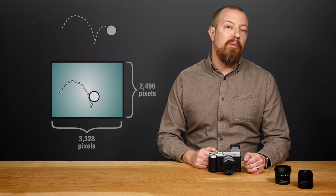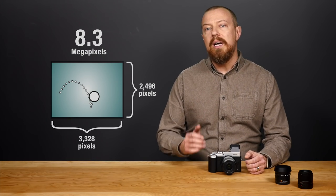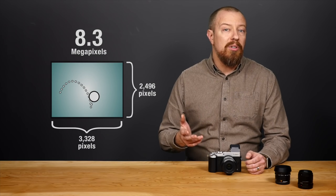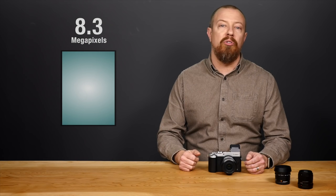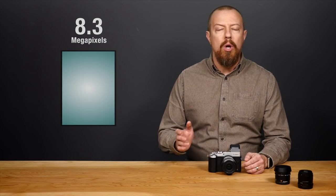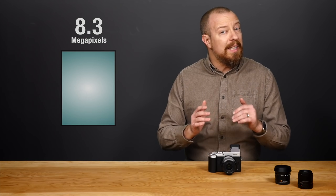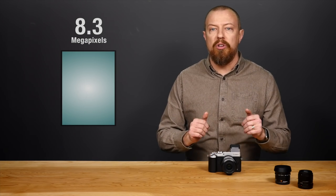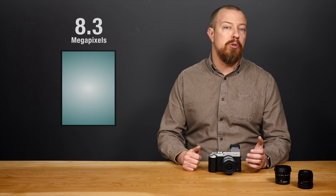A single frame of 4K video is over 8 megapixels. At 300 ppi, an 8 megapixel photo can be printed at more than 8 by 10 inches — that's a magazine cover. And of course, it's way more pixels than you need to share on the web. So while 8 megapixels seems small by modern standards, and certainly is smaller than the 20 megapixels that the GX8 shoots stills at, it's plenty of resolution for most prints and certainly all web use.